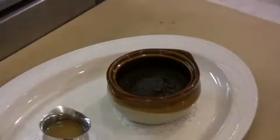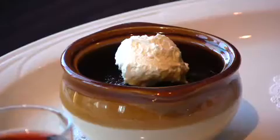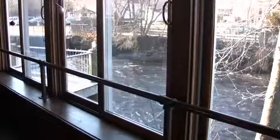It's going to have a nice pillowy texture to the top. We're going to spoon some of our toffee sauce over it. Between the layers of dates and brown sugar, it's just nice richness for this time of year.